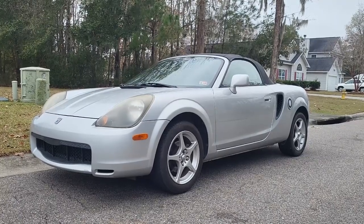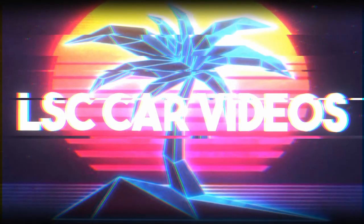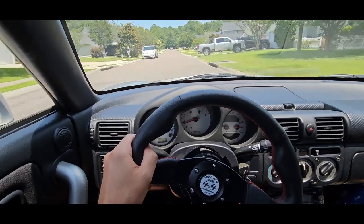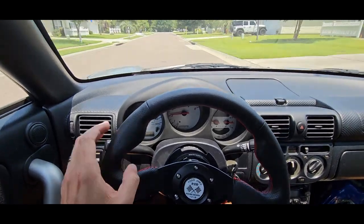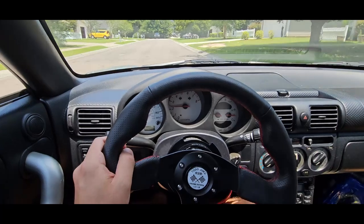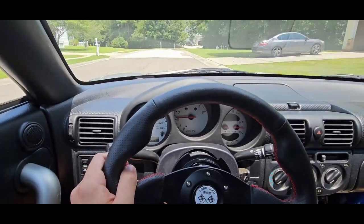Today I'm going to be working on a 2002 MR2 Spyder. So I'm on a pretty straight section of road. It's kind of bumpy, but you can see my steering wheel is not quite centered. It's kind of tipped down to the right a little bit instead of being perfectly flat. So let's go ahead and get that fixed.